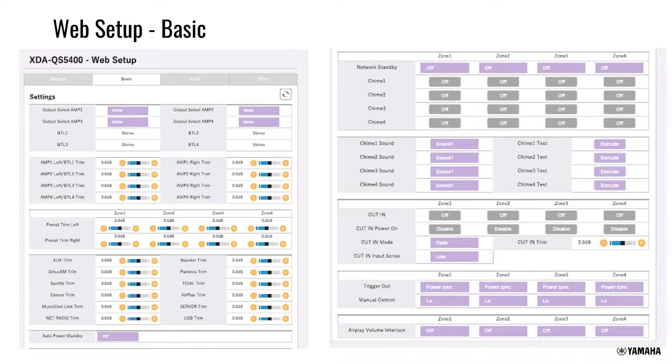You can set auto power standby on or off, turn chimes on and off for each zone independently, and customize the chime sounds per chime input. The cut-in or ducker input is also configured here — a really nice addition to this unit.